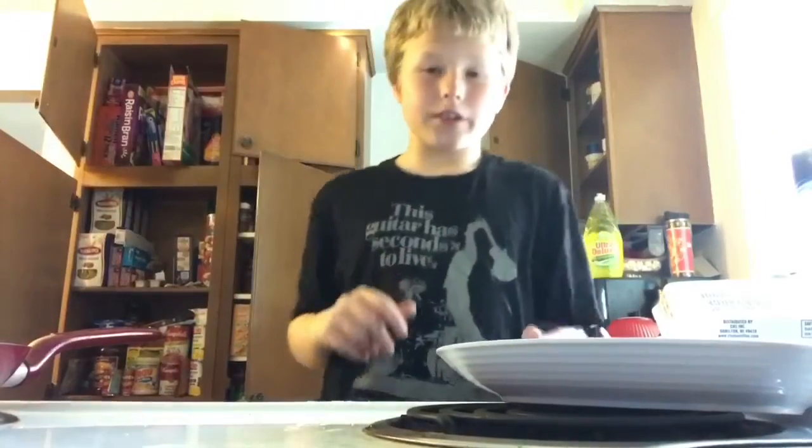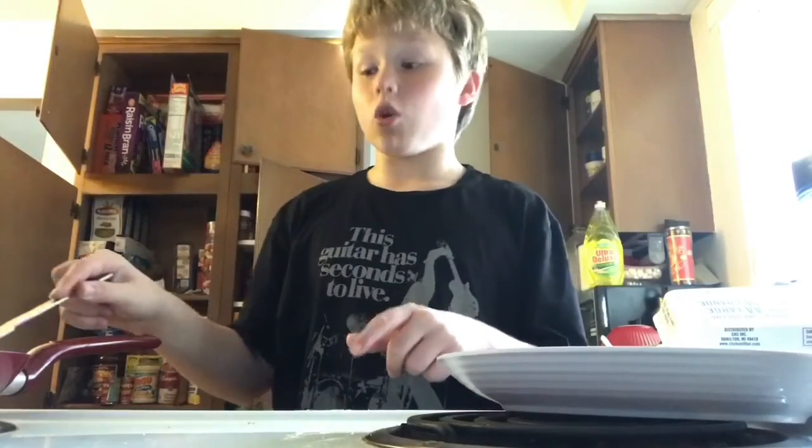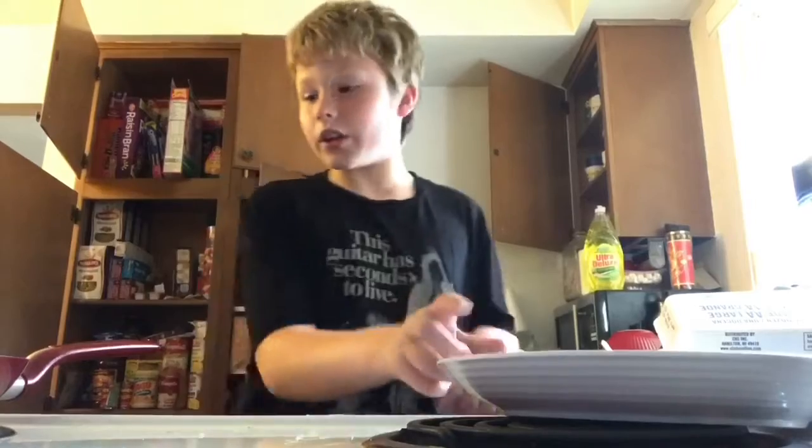I'm checking if it's good or not — I want to see the toast to make sure it's done. Yes, it is good. But it got way too much butter on it and burnt. Looks like my first one was better.